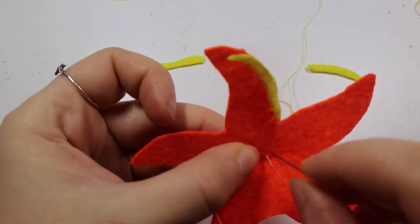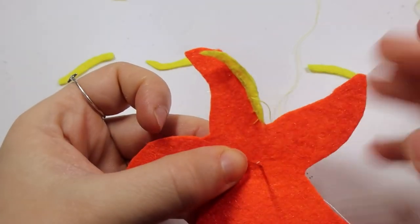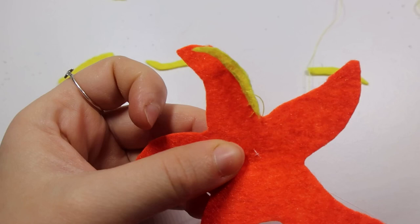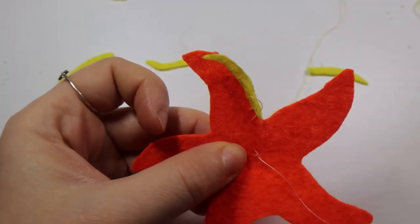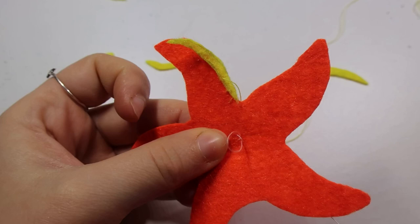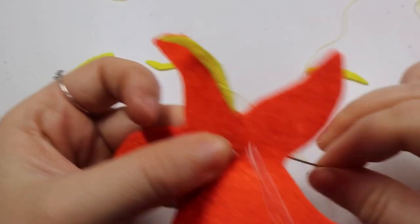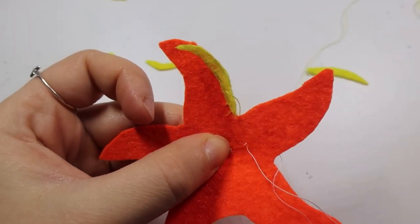Starfish have these white dots on the surface and I thought about cutting out white felt and gluing it on as dots — that's probably a perfectly valid way of doing it and probably quicker. I thought sewing lots of star shapes on the surface might be quicker but it took a while. This is the most relaxing part; you don't have to really think about what you're doing but it took at least two hours. Put a nice film on, chill out, and relax. I watched a really awesome film on Netflix called Klaus — I recommend that as a great Christmas film if you're doing Christmas crafts.